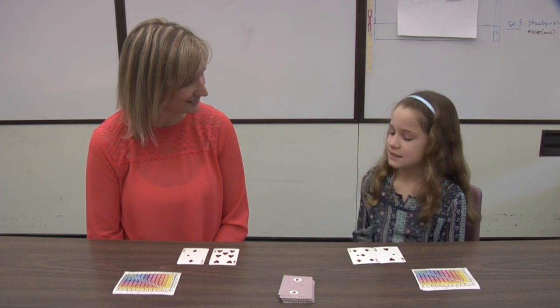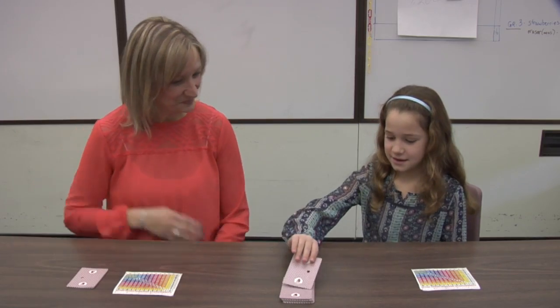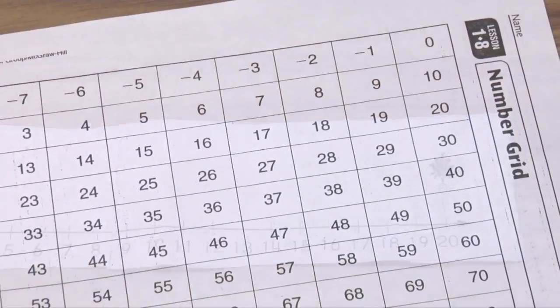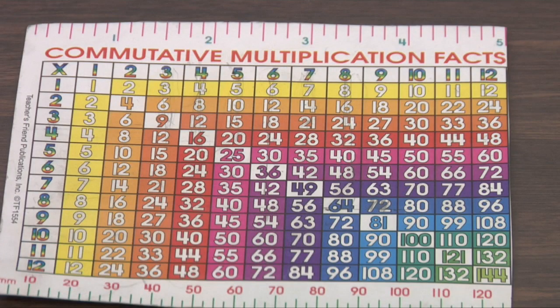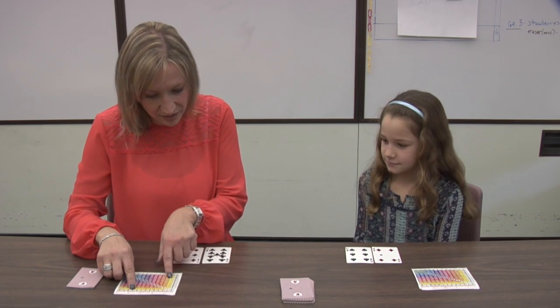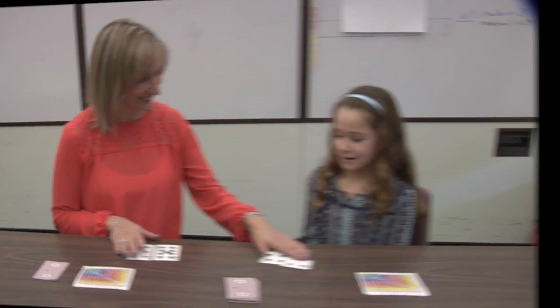Each player draws two cards and either adds or multiplies them. The player with the largest sum or product wins the round and gets the cards. If your child is still learning his or her facts, they can use a number line, hundreds grid, or multiplication table. These tools are available from your child's teacher. Nine times seven is sixty-three. Now we can both learn our facts. Beginners can use the cards ace through five and you can add in the higher cards once those facts are mastered. But addition and multiplication top it are not the only games you can play with cards.